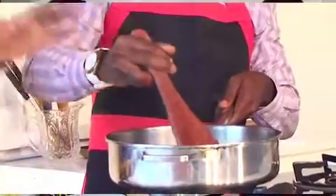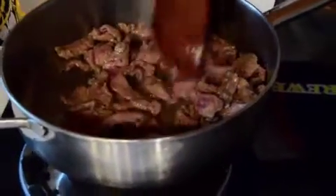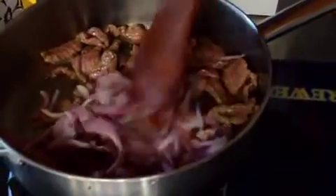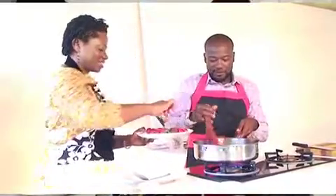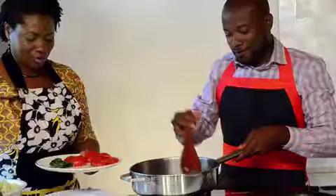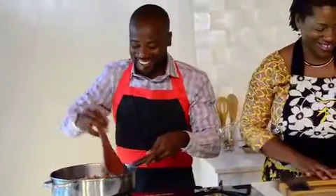The beef is cut really thin so by the time we're done frying it should already be cooked through. We'll go ahead and add the onion now. This is the concept of farm to fork — really part of what we do together. You do the growing, I do the cooking.